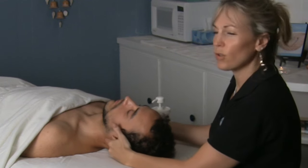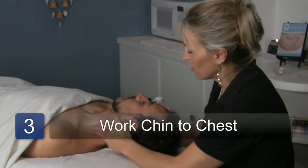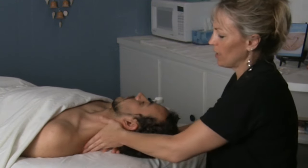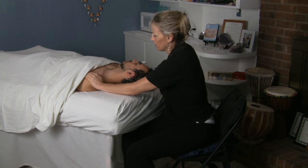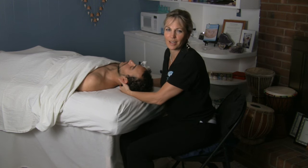Then you can stroke through again. Of course, you want to do the other side — don't do just one side. Stroke through the scalenes, always do a nice little stroke all the way down and up and through because it feels nice. And that's how you do a Swedish neck massage.